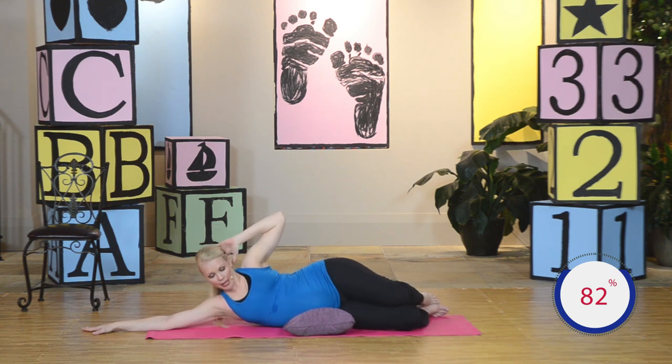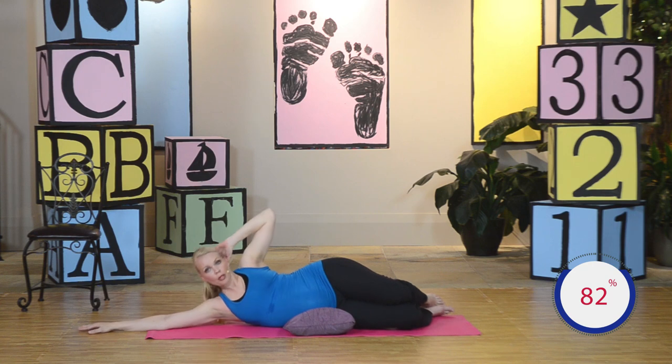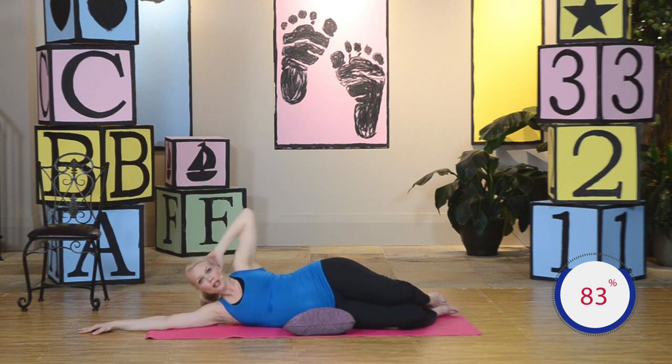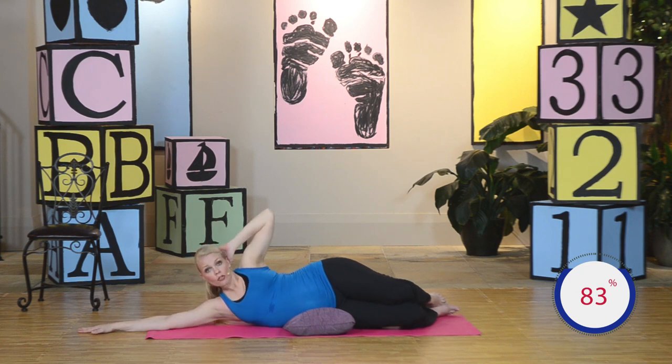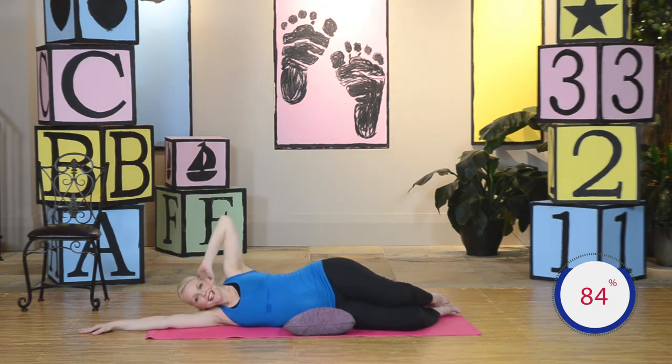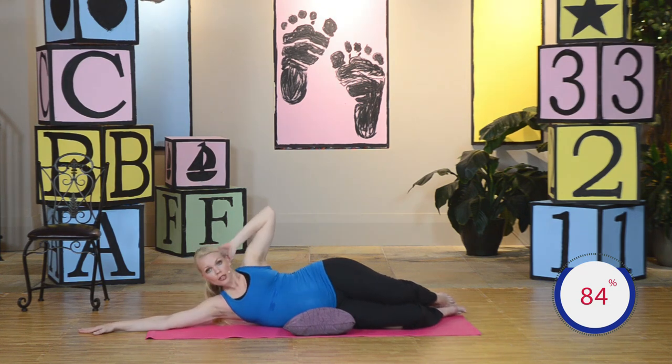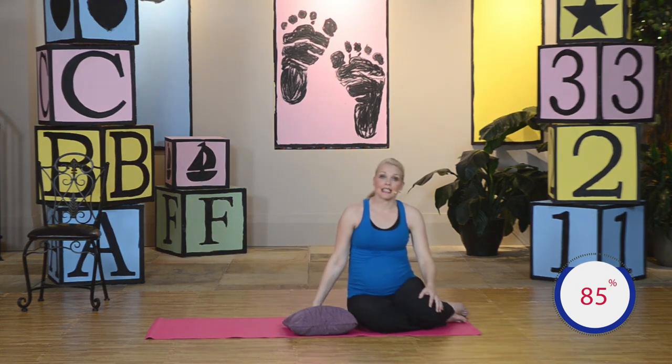Go ahead and bend the knees again. Bring that hand right behind the head — getting ready for side crunches. Up and hold, and down — bringing that opposite shoulder blade right off the floor. Squeeze at the top. You're going to tone up that waistline and keep you nice and strong, getting you ready for labor and delivery, and of course for recovery. Up and down. Four more — four, three, two, last one. And down. Very good. Go ahead and help yourself up. Great job. You've completed the side position.